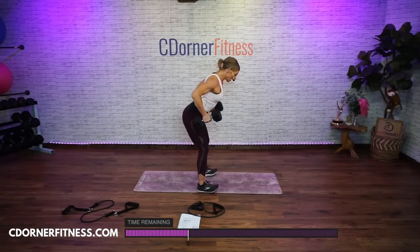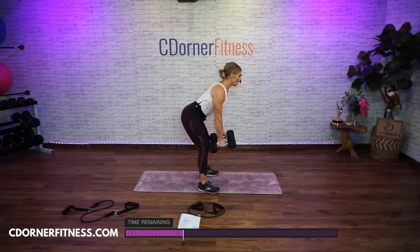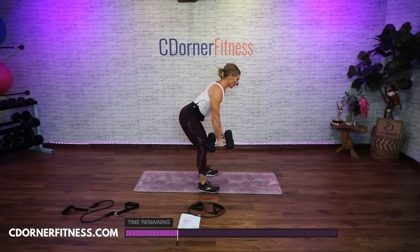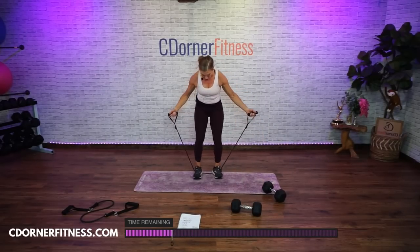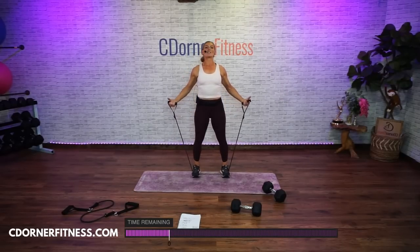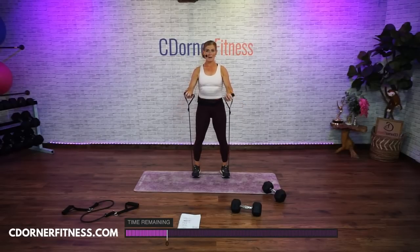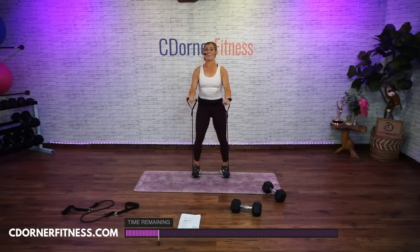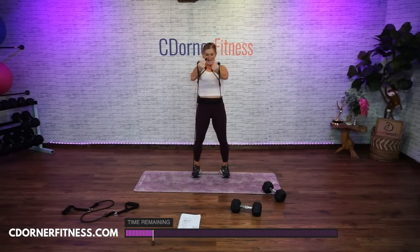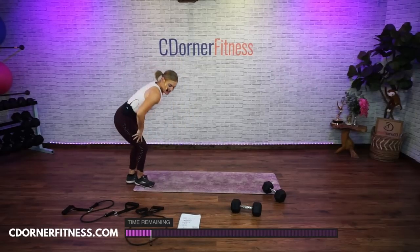You ready? Here we go — 10, 9, 8, 7, 6, come on, 5, keep going, 4, 3, 2, one more, 1. Depending on where you hold that loop band is going to make it easier or harder. Hands open, here we go. This should be a light to medium — 2, good. You're going to have to get used to your bands — 4, 5, 6, 7, 8, 9, one more, 10. So this is an older band of mine, kind of lighter to medium.